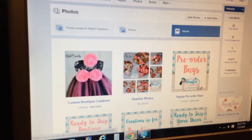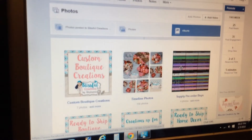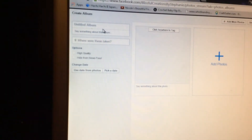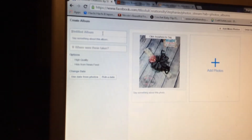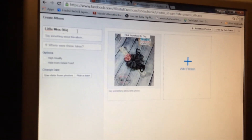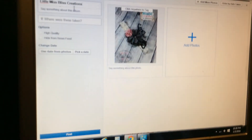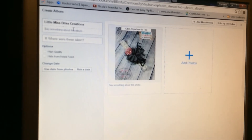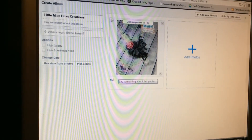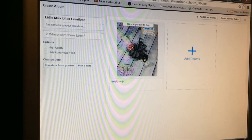All your albums should pop up. You can add to an existing album, or if you're making a new one, click the Add Photo button, click on all the pictures you want to add, and it'll upload. You can change your album name up here — we're gonna call this 'Little Miss Creations.' This is where your description goes, and here is where you add descriptions about your photo: the price, a description of what it is, and so on. Then you click Post.